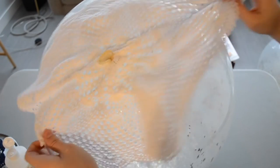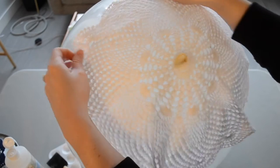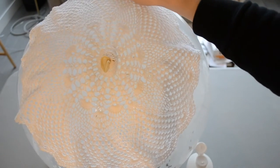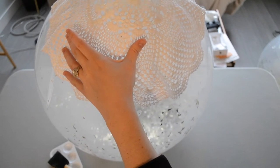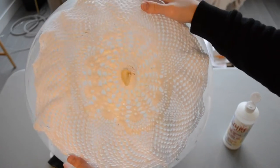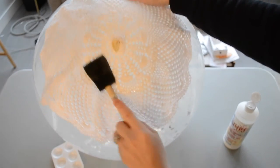Now I'm going to spread it out as evenly as I can. When you do this project with a balloon, you can go ahead and apply the fabric stiffener directly to the balloon. So I'm just going to take this and pour it on, and then use my foam brush to just pat it down in place and secure it to the balloon.